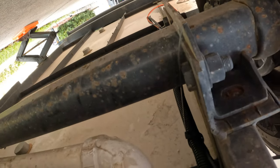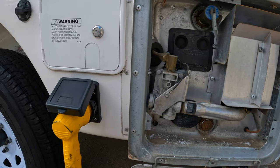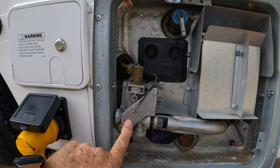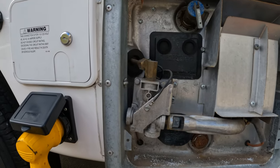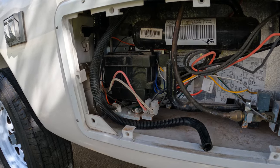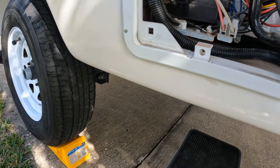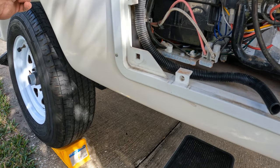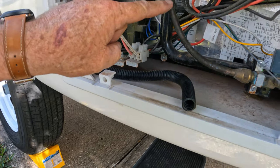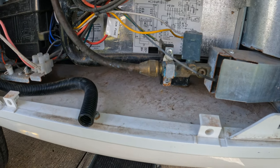Once we get back to the water heater on our trailer, the gas is going to come up through the floor of the trailer and then it's going to come out this line right here and into the gas valve — this is the gas valve for the water heater. The gas line for the refrigerator comes up through the bottom of the trailer, in right here, and goes up through the side cabinet, over and down into the refrigerator cabinet. That's the gas line you see right here, going into the actual gas valve for the refrigerator.